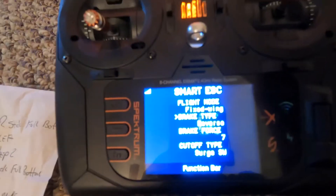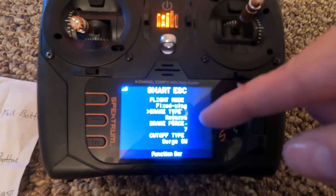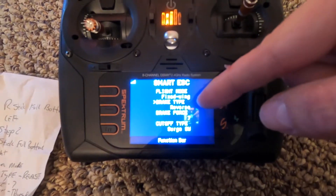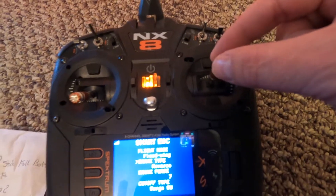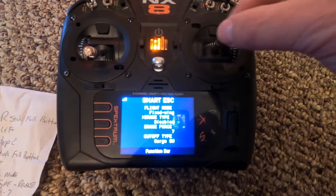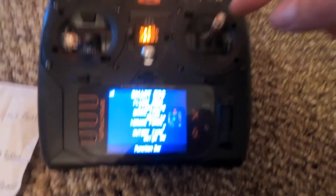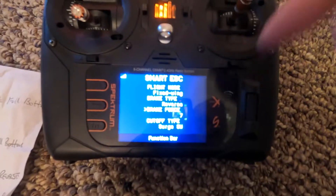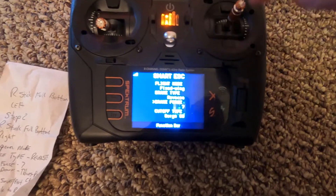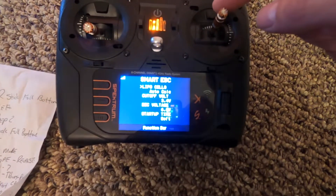That'll take you into the menu that gives you controls to change all the ESC parameters. Take your stick control down to 'Brake' — it says right there 'Brake Reverse.' If it wasn't saying that, you toggle the stick over. It says: disabled, normal, proportion — but we want reverse. Then go down one more to 'Brake Force' and set it to seven. That's what you want — brake seven.